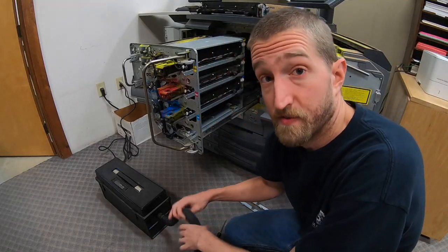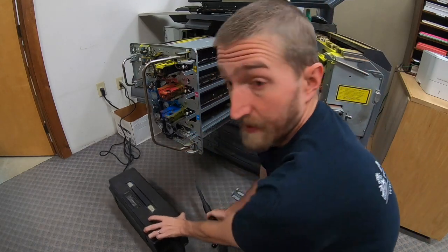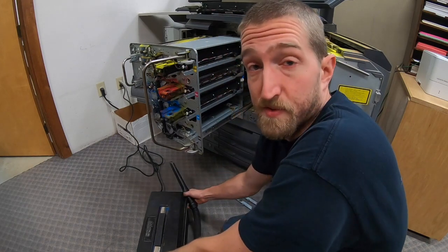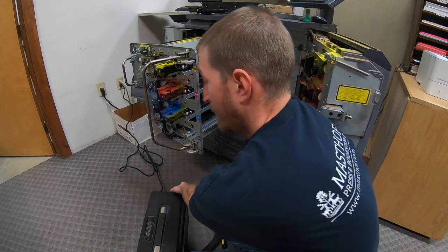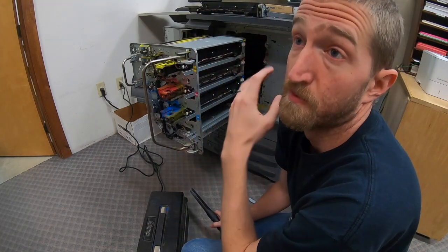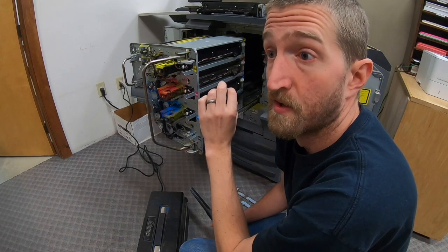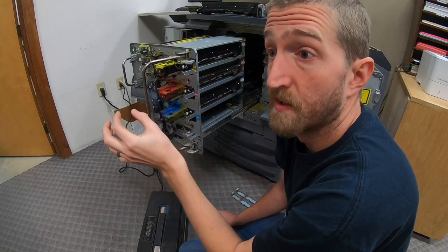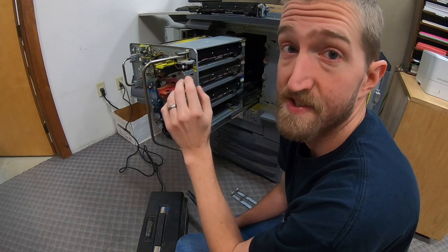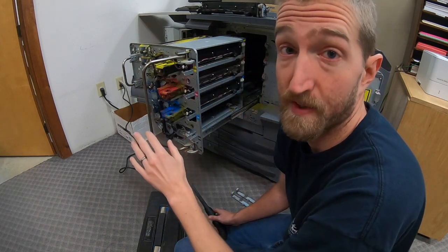If you're going to start doing any type of service on your own machines, you have to get yourself a toner vacuum — there are no options. The cleaner you keep everything, the better. There are so many photoelectric sensors in here that dirt will cause erroneous signals and you'll be chasing problems. Cleanliness is key in all equipment you're servicing.